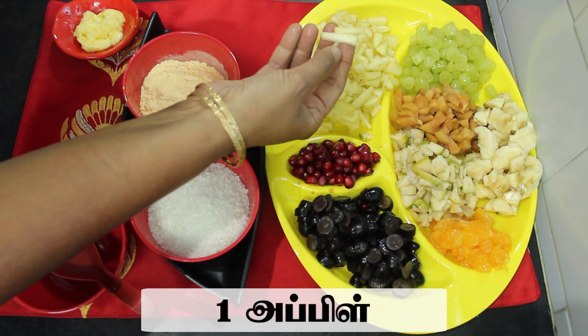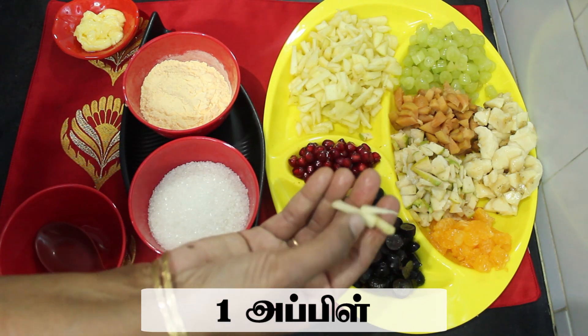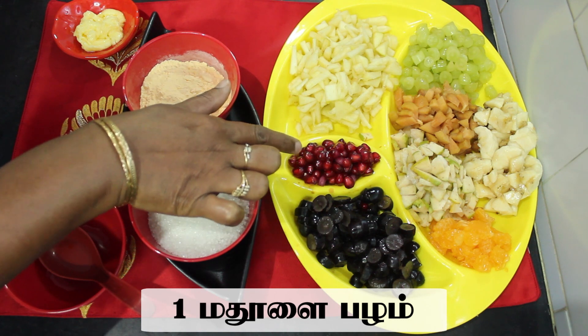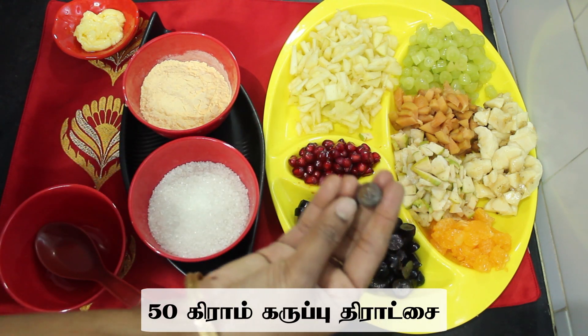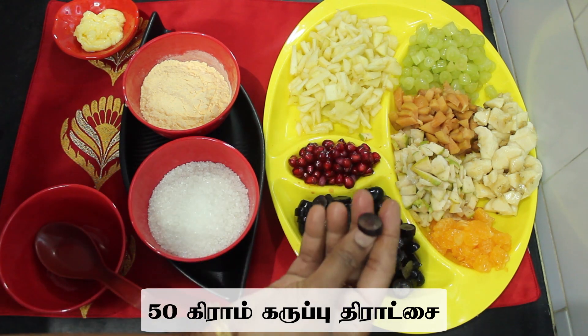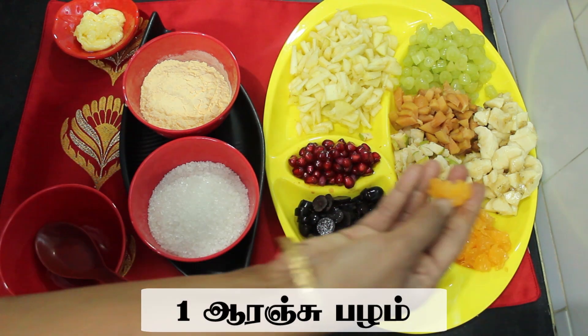You will need an apple. These are seedless grapes — black color grapes.